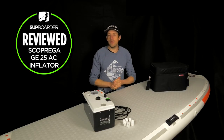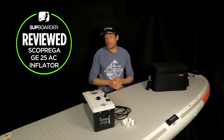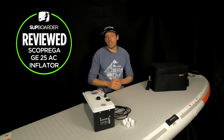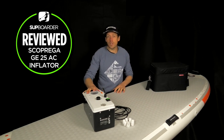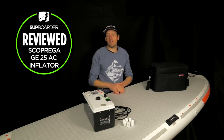Welcome to another SUP boarder video. In this video we're going to be looking at a pump - not any normal pump. This is probably one of the biggest, fastest pumps on the market. This is the new pump from Scupeq, the GE25 AC, which is a mains powered pump.